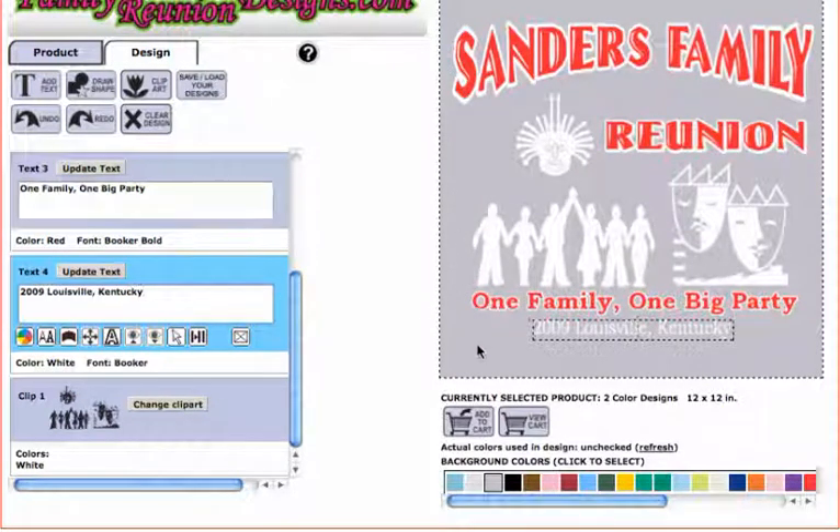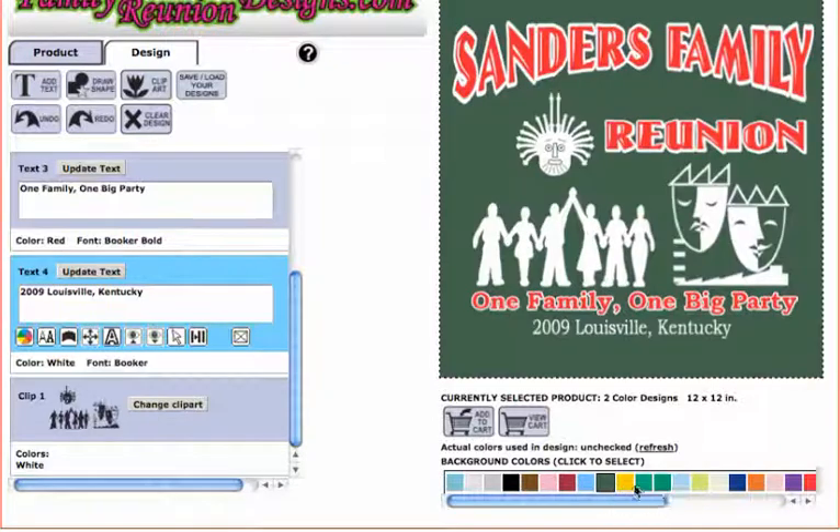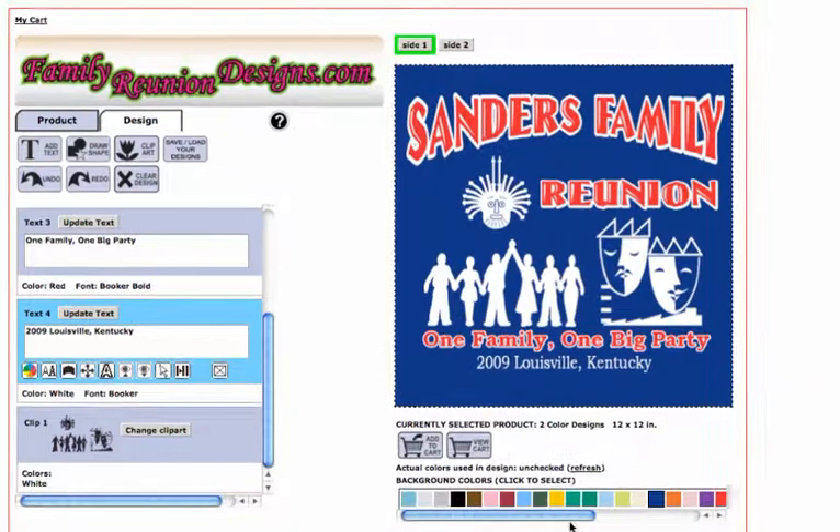There you go — the design is ready with red and white ink. Now I can click on black and there's my red and white ink on a black t-shirt. You could choose any dark color — I like the navy with red and white ink, it looks real good. That's how you change your design to work on a black or dark color t-shirt. Thanks for watching.